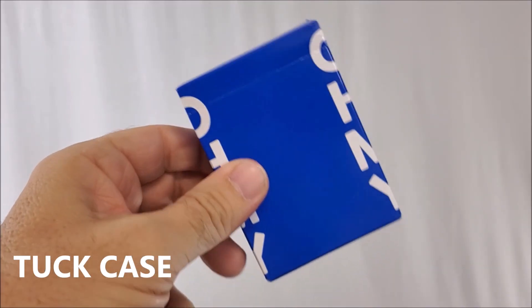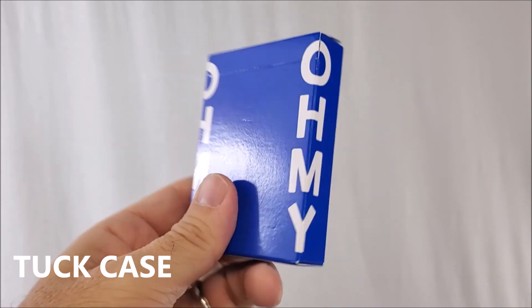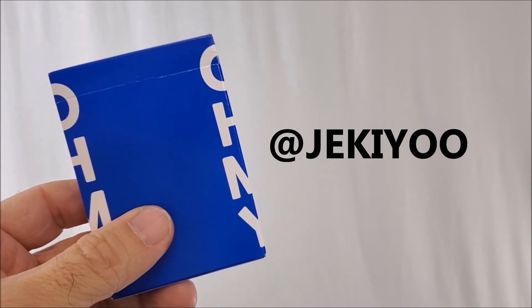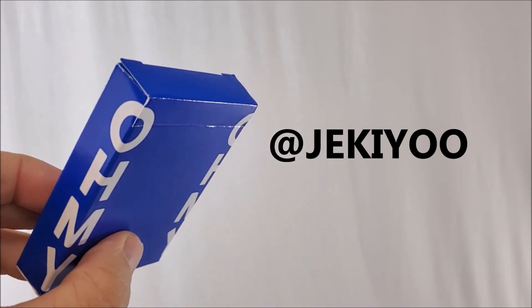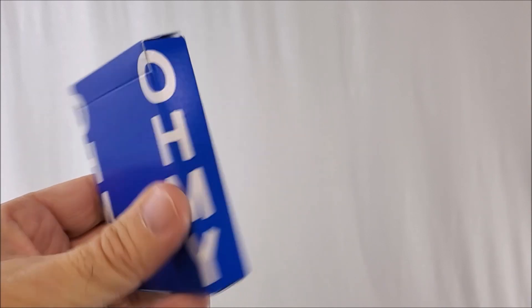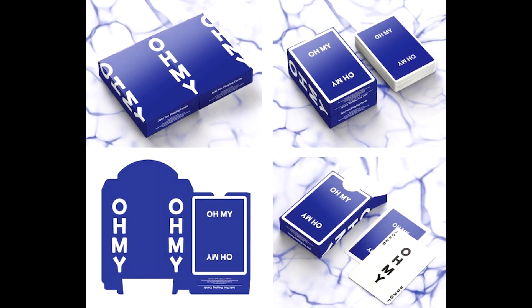Let's show you the cards. This deck is inspired by Jackie Yu's famous catchphrase, Oh My. If you watch him on his social media channels — which I highly recommend, he's a great follow — you'll hear him say that throughout his show. The sides say Oh My, and if you stick the deck side by side it'll make the little Oh My picture, which is kind of cool.